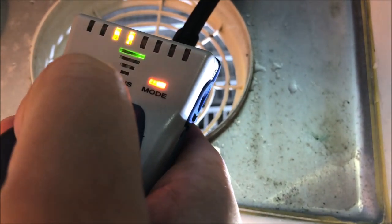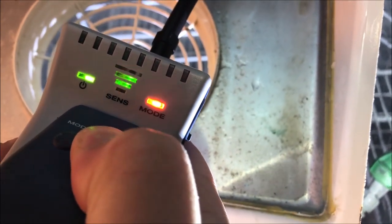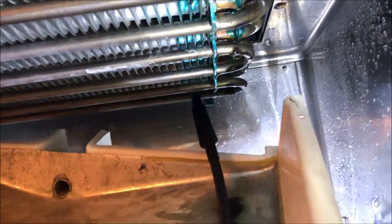Let's switch to pinpoint mode and see if we get any hits - bang, we're getting a huge leak right there. Let's zero out the meter to see if it's on the back row, the second back row, or the third back row. It would be nice if we could repair it, but when it's in the fin section rather than on the U-bends, we're probably not going to be able to repair it. It's between the back row and the second back row - the meter is going crazy on that back row. We've definitely found the leak.